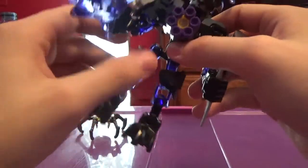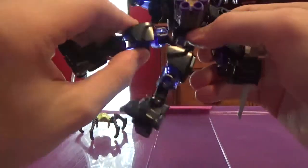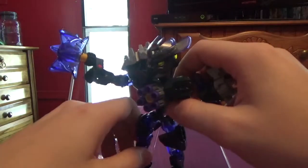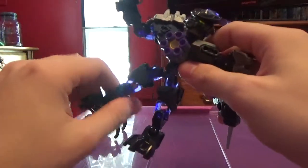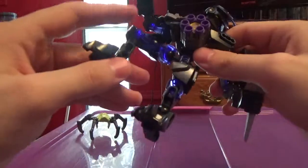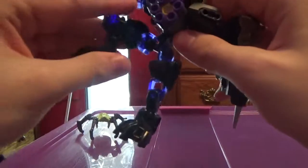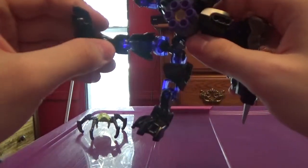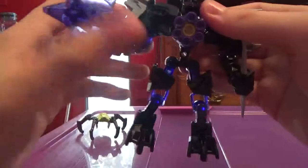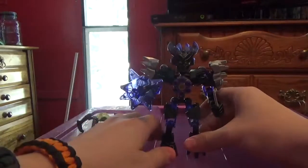Now for the leg. She's got a full ball joint in the hip, a limited ball joint in the knee, and a full ball joint in the foot. That's it for articulation.